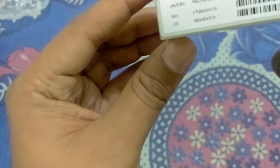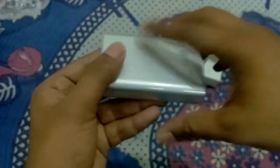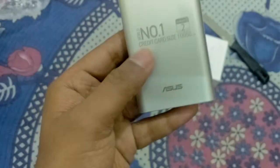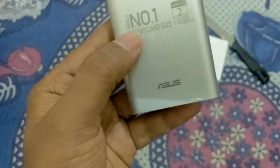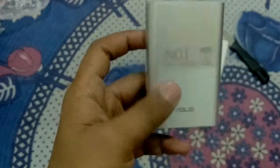Now I am going to unbox this power bank for you. Opening it from here. This is the credit card size power bank — world's number one power bank. It is very compact.